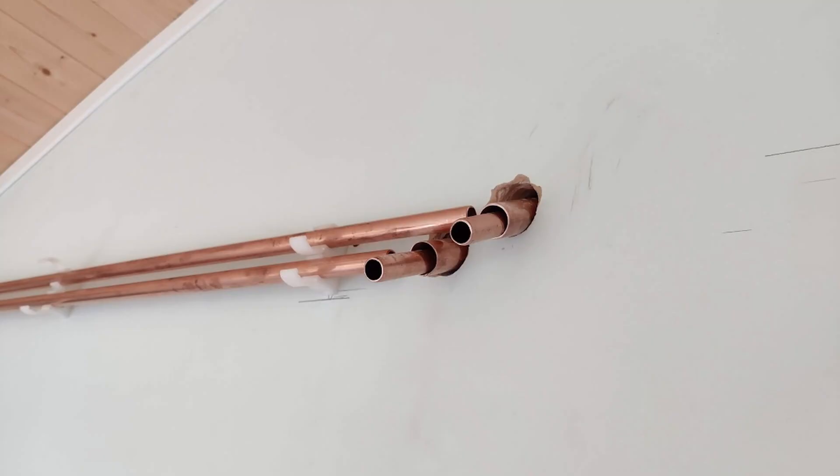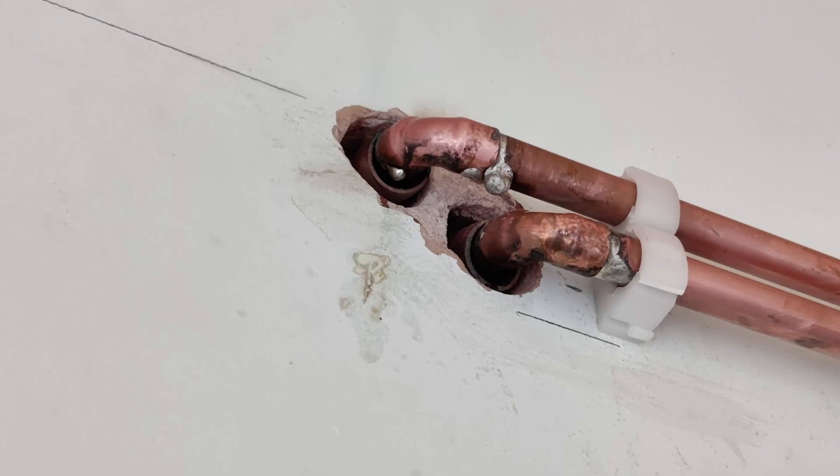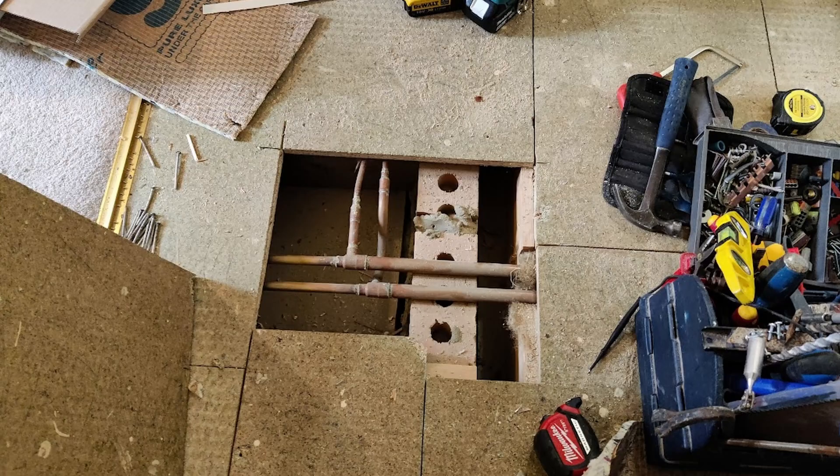We're back seeing how they're getting on with the pipework. They've started soldering a lot of connections — you can see where it's been sleeved through the wall. They're starting to solder and fix all the connections. On the right-hand side you can see the 22 mil which reduces down to 15 mil.